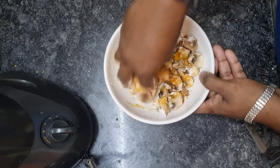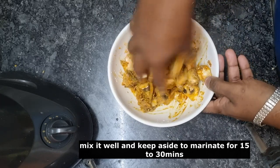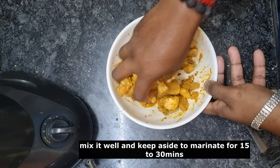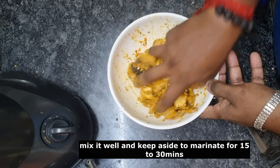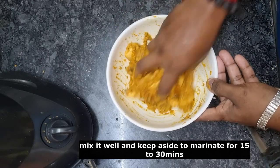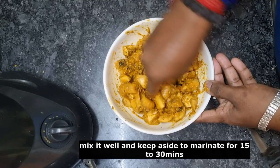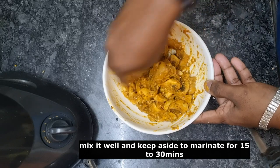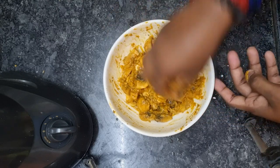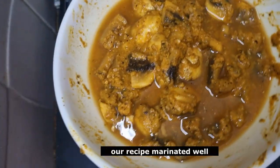Add the sauce to some of it. Add the flavor and add red color. Add the flavor to your color.